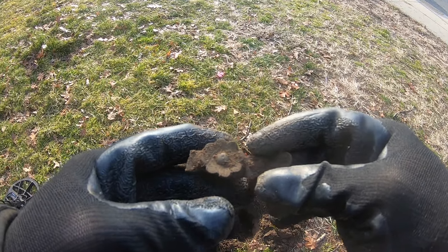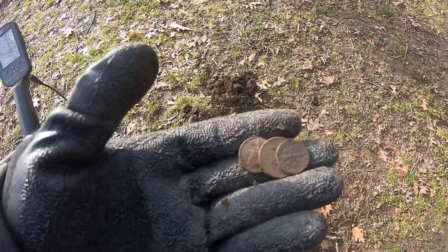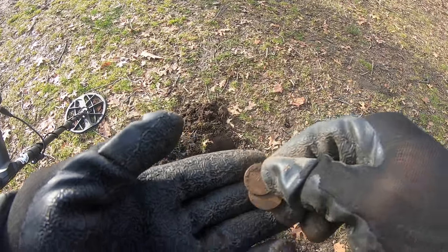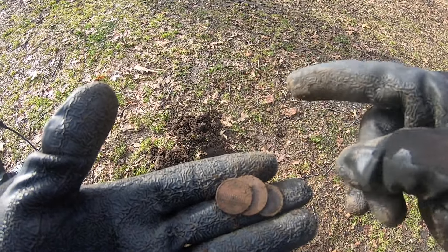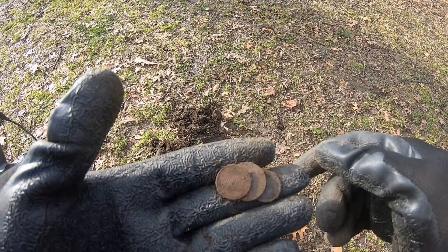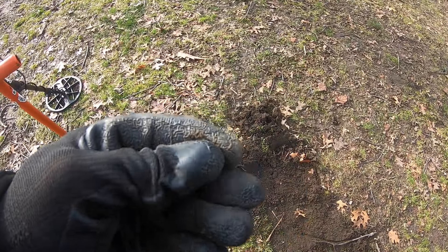So far we got a little spill out of this hole — a dime, a nickel, and a penny, regular memorial penny, mostly clad. I think there's something else in here, I'm gonna try and see what it is. If it's something good I'll video it. We got another dime out of that hole. On to the next — so far so good.